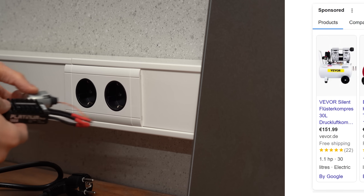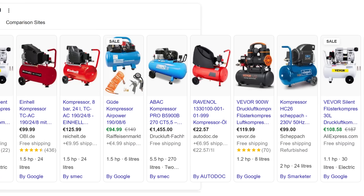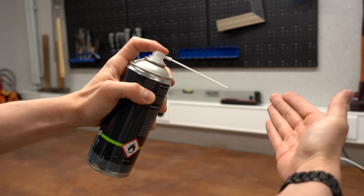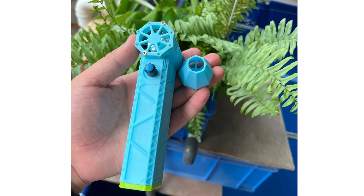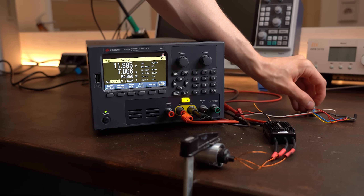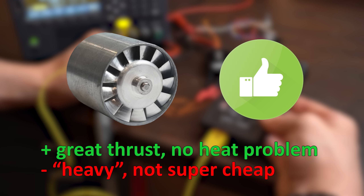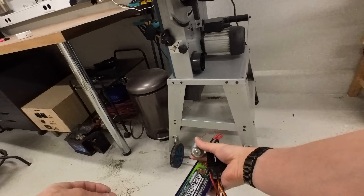Such an EDF — electric ducted fan — is usually used for RC aircraft since they produce a lot of thrust, but this one has an aluminium shell making it too heavy for that application. Instead you can use it to dust off surfaces or blow fast air into hard to reach spots, which is a decent alternative to big air compressors or compressed air cans. The seller even offers free 3D printed models for this, and my 2-minute full power test didn't overheat it, so I recommend it.